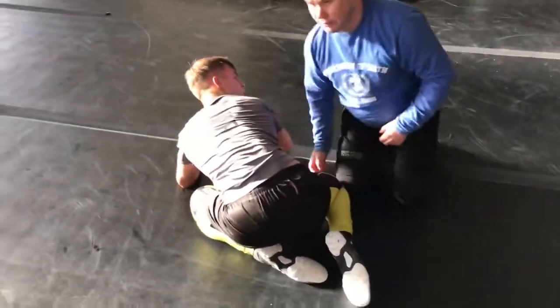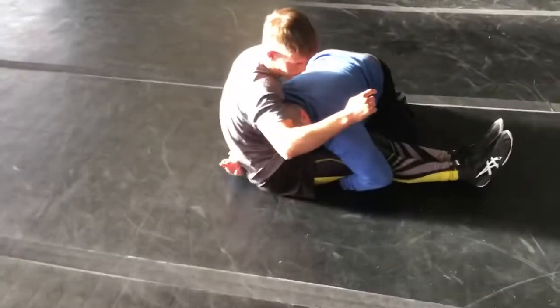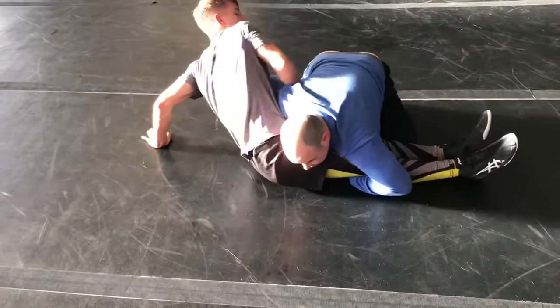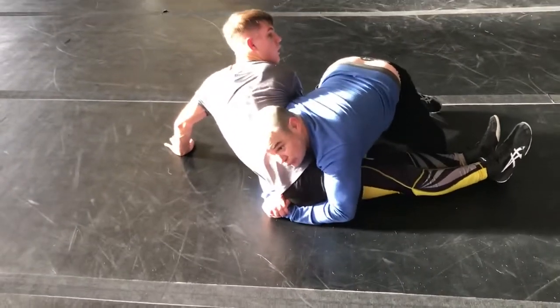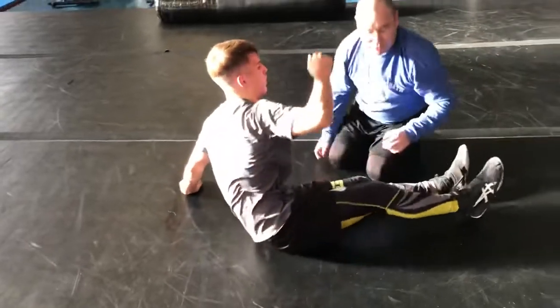For the guy at the bottom, you want to — I want to trap the hips. I always want to work my way, so I'm going to keep thumbs up for the switch. I want to put my ear inside, trap the hips, bring them back, and work off with the arm.